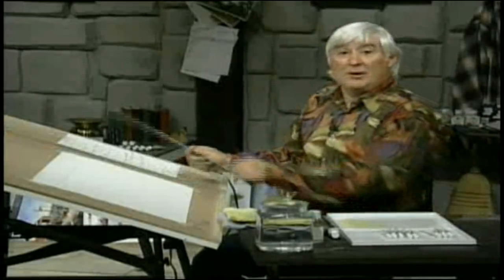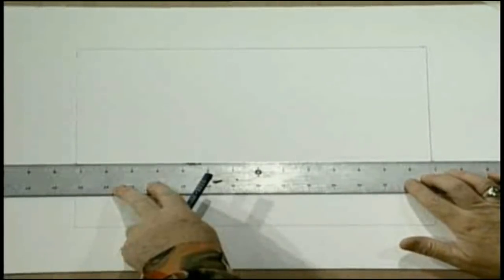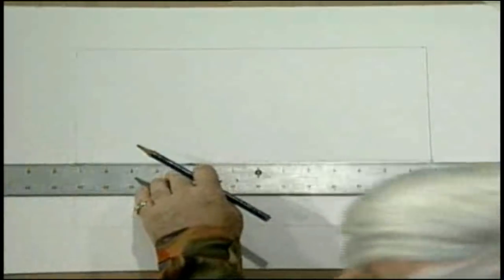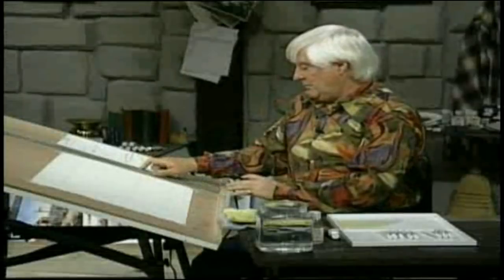Horizon sky, middle, and foreground — starting off with the horizon. Let's start off by drawing our horizon line. On this occasion, it's about three to four inches up the page because we're painting a landscape. So we've drawn that now. Let's put our pencil away and look at the painting we're going to paint.